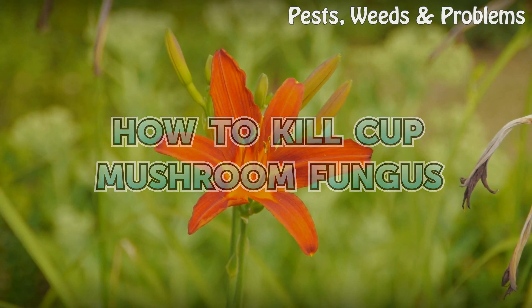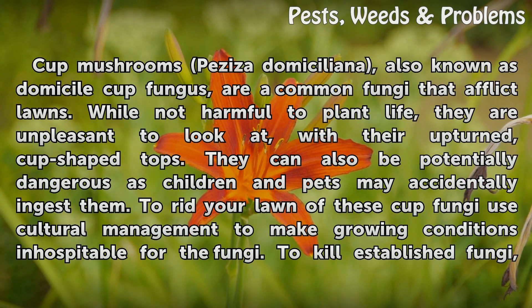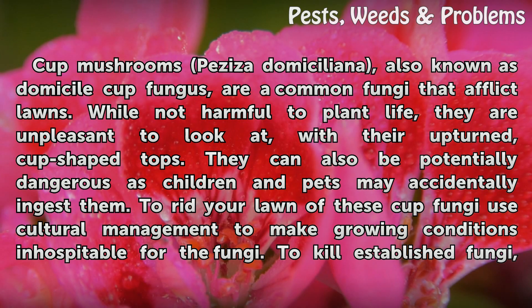How to kill cup mushroom fungus. Cup mushrooms, Peziza domiciliana, also known as domicile cup fungus, are a common fungi that afflict lawns. While not harmful to plant life, they are unpleasant to look at. With their upturned, cup-shaped tops, they can also be potentially dangerous as children and pets may accidentally ingest them.